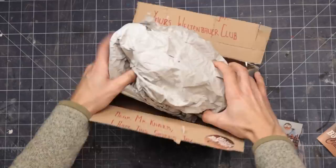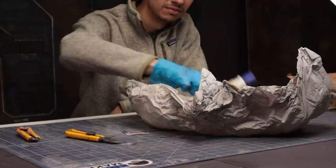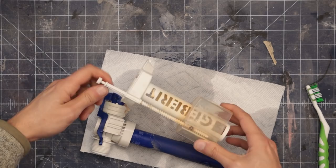This looks interesting — wait a second. It was at that moment that I identified what this was and decided gloves might be in order. Sigurd has decided to send me a piece of German sanitation equipment — it's from a toilet. Yes, thank you. The parts are quite interesting in shape though.